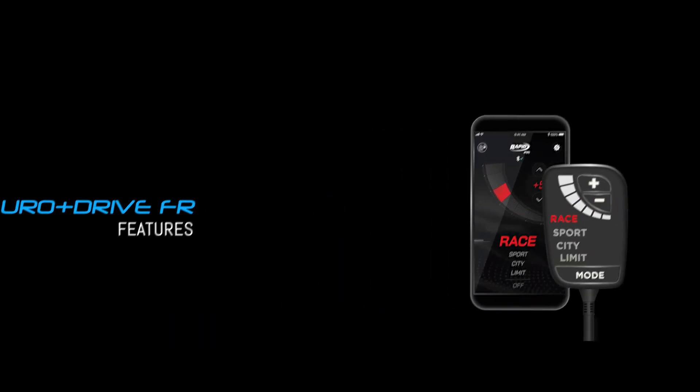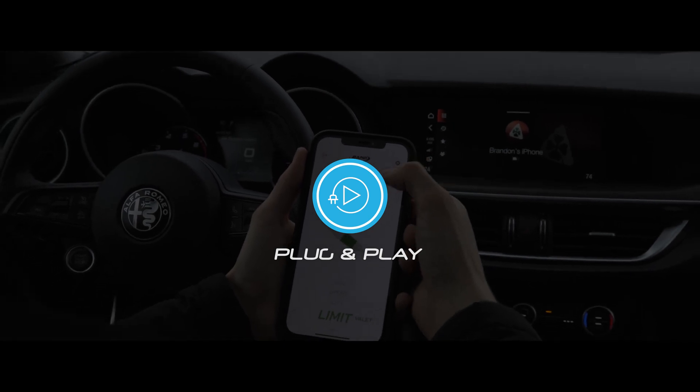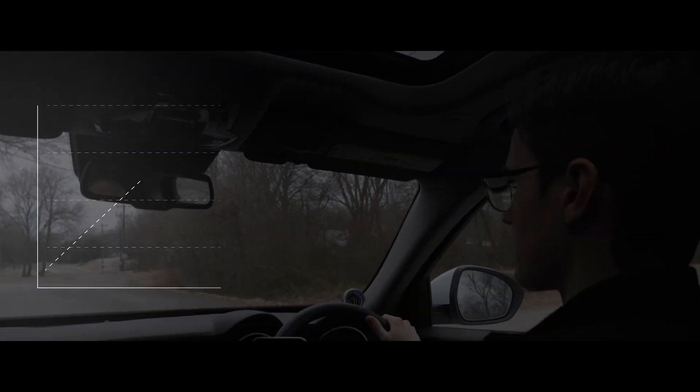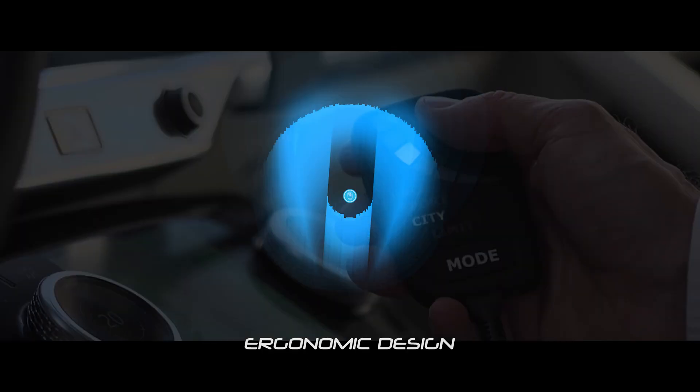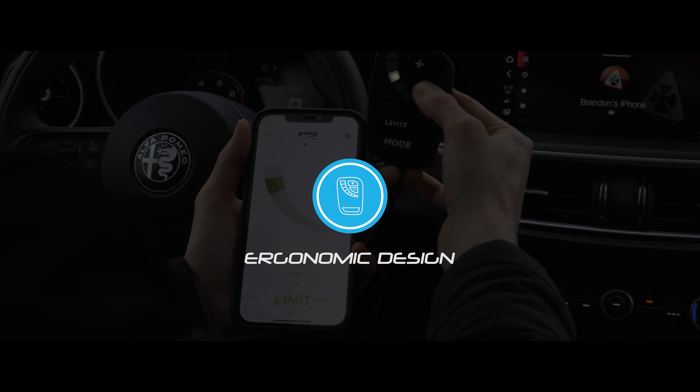Euro Drive FR features include completely plug-and-play easy installation, no wiring of any kind, 28 customized settings, 4 drive modes to support your moods, 7 customizable settings each to boost them up, sleek design, ergonomic shape, backlit buttons, soft touch surface, and a durable design.